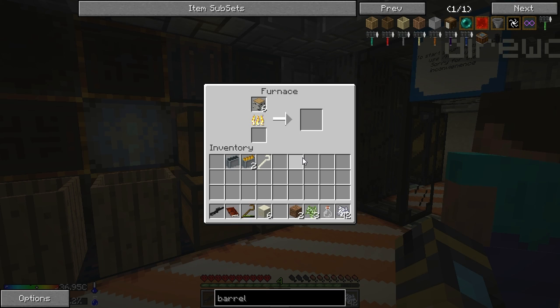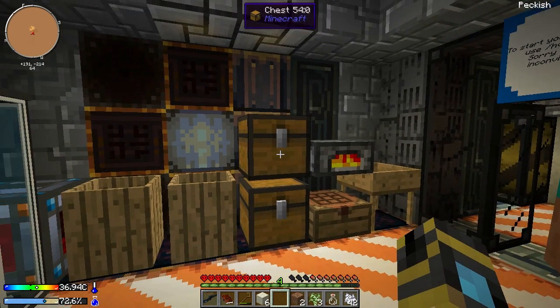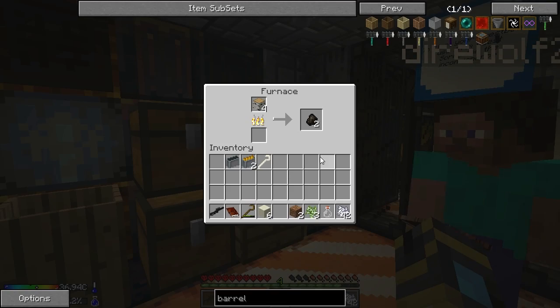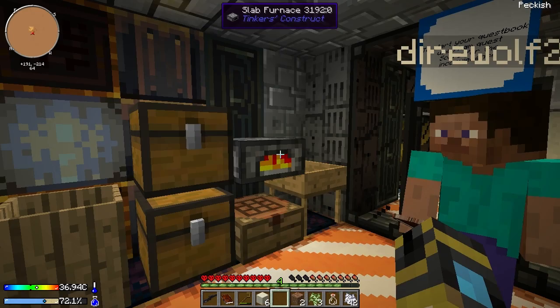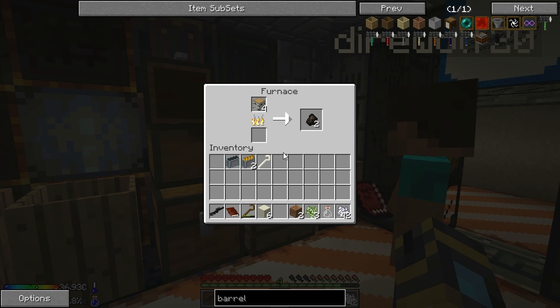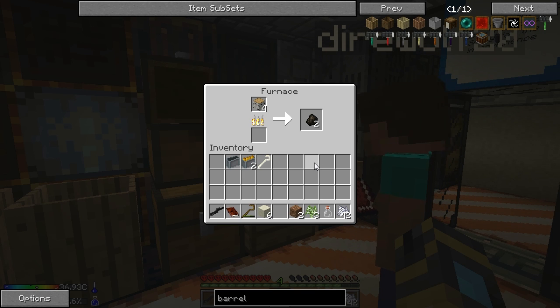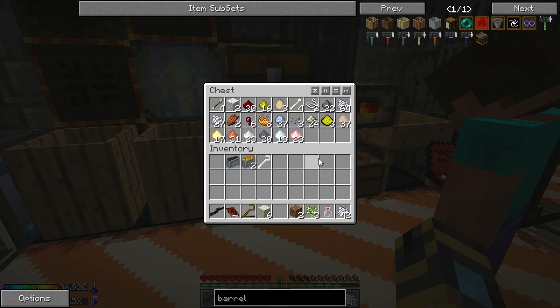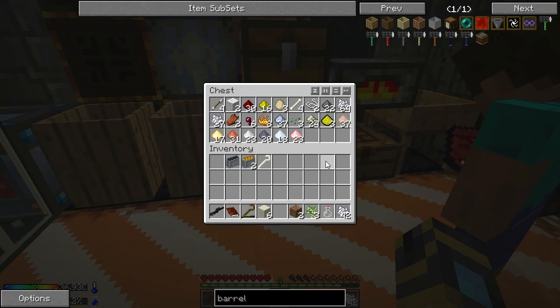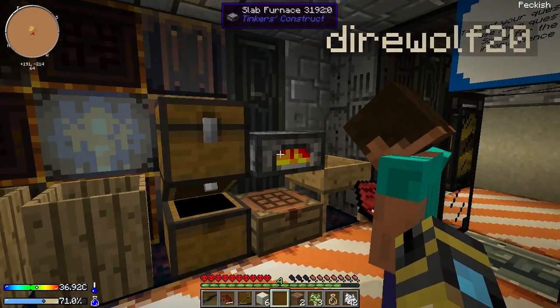I think the first thing we need to do today is work on making water because we are actually getting a little bit low. We have enough — we made a bone crook. Did you make a bone crook? I made one. So all we have to do now is make a stone hammer and we can complete this Tools of the Trade quest. I have enough cobblestone to make that stone hammer right now.